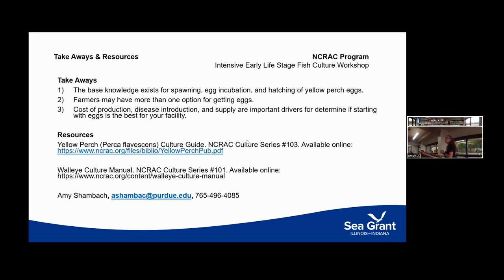Quick takeaways: there are a lot of different options for setting up incubation systems and for obtaining your eggs. Key driving factors are cost and disease introduction. Broodstock are extremely expensive to house and take up a lot of floor space, so starting with eggs — especially if you're working your way back from starting with fingerlings — can be a good intermediate step before committing to broodstock. The cost per fish produced depends heavily on hatch success rate: a good hatch might mean pennies per fish, while a bad one can mean dollars.